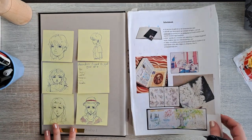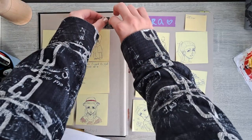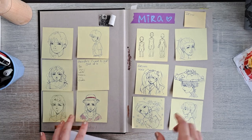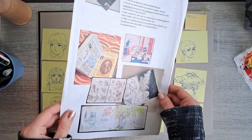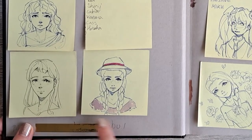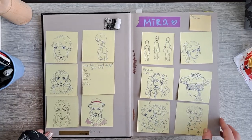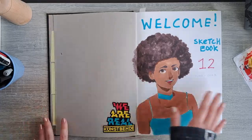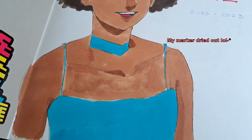On the first page we have a whole bunch of sticky notes that I drew in class. Every time you see gold tape it's covering my name. The first page is a welcoming page and I still really like it — I think they're really cute.